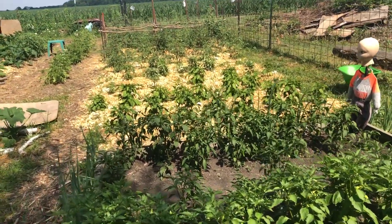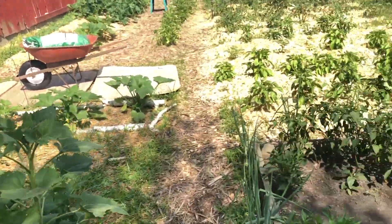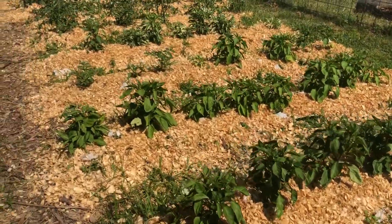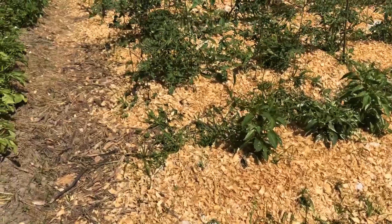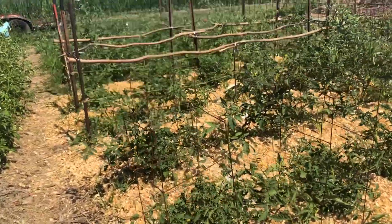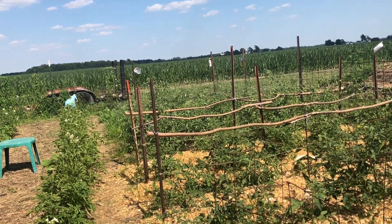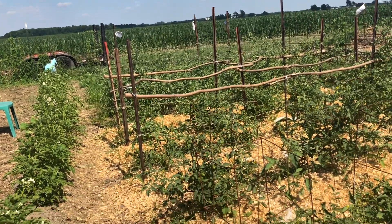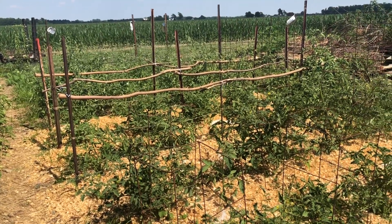If you guys can hear the kids in the background, they're up front playing in the pool. I'm sorry if they're a little bit loud but it is what it is — kids are going to be excited to play in the pool. But that's all we have for you guys today. I hope you enjoyed this little garden tour. I don't have a whole lot going on just yet but we will be back for a July tour. Please like and subscribe and we'll see you guys in the next video.